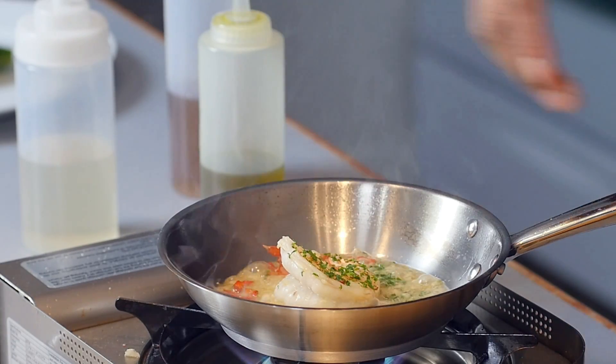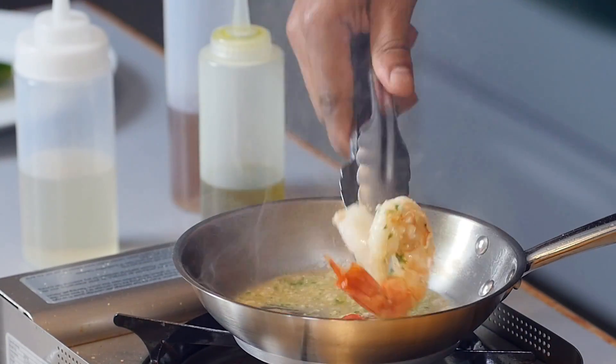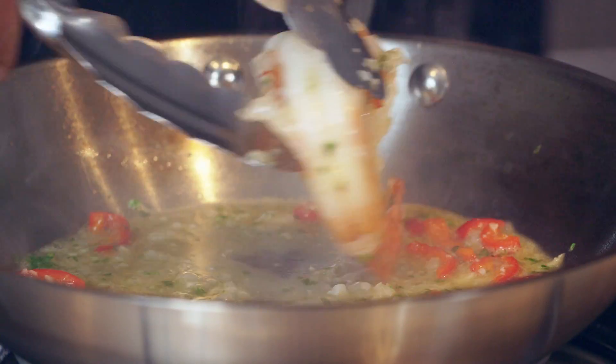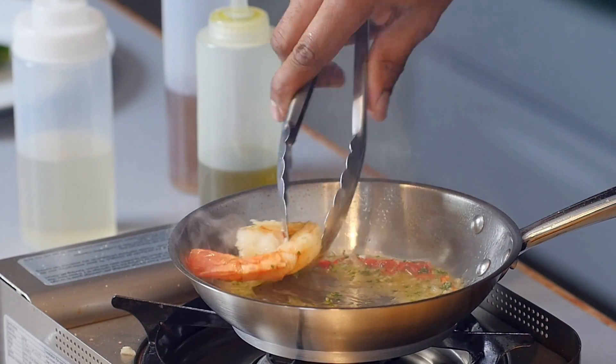My friends, that is looking divine. Now you can really smother it in that sauce. That is looking and smelling delicious, folks. I think we're ready for the plate.